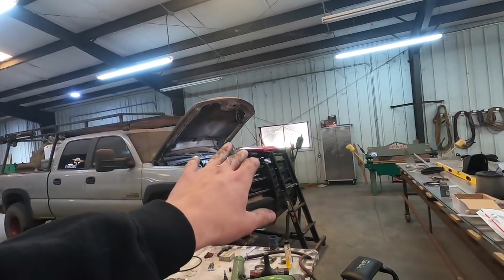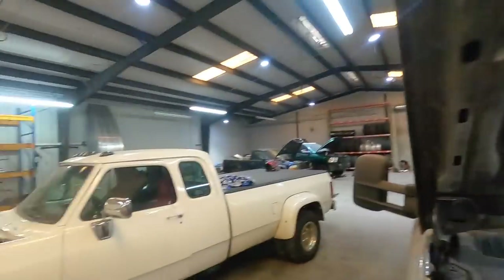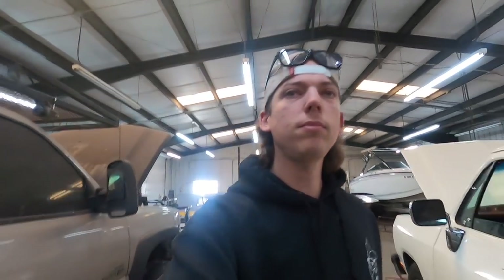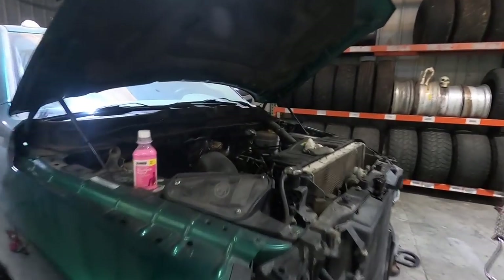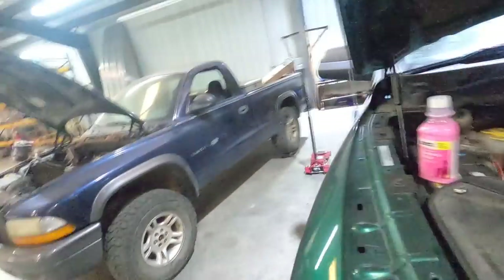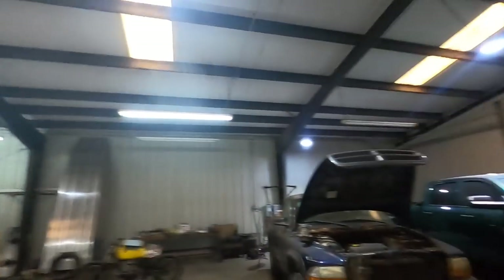Still working on the Duramax — Chase is almost finished with it. He's working on tidying up the fuel lines, all the wiring, intercooler tube, charge pipe. And an update on Brandon's 4th gen: still waiting on the head from the machine shop, so we can't really do anything with it until we get that back. Stuck waiting on the machine shop.